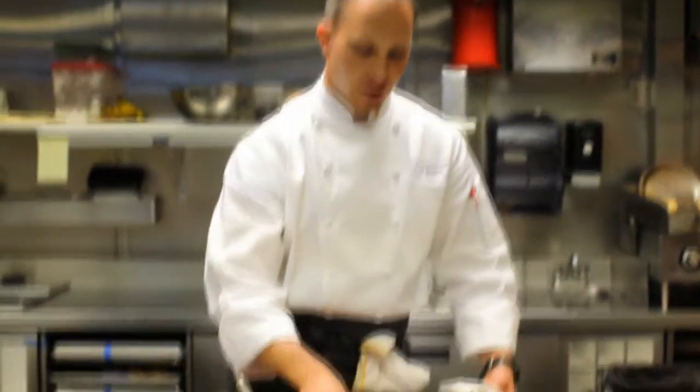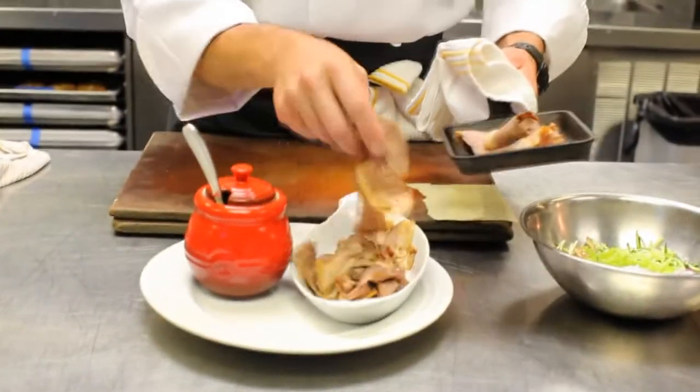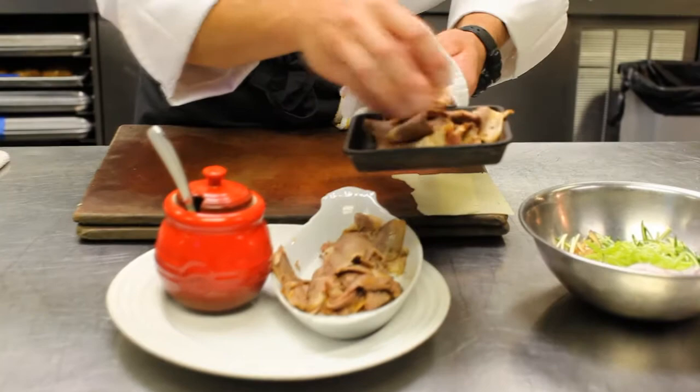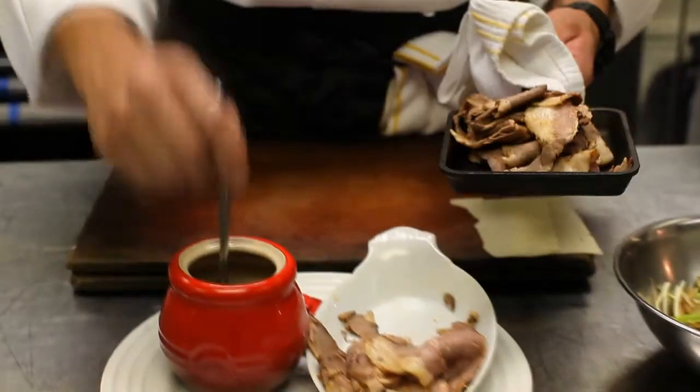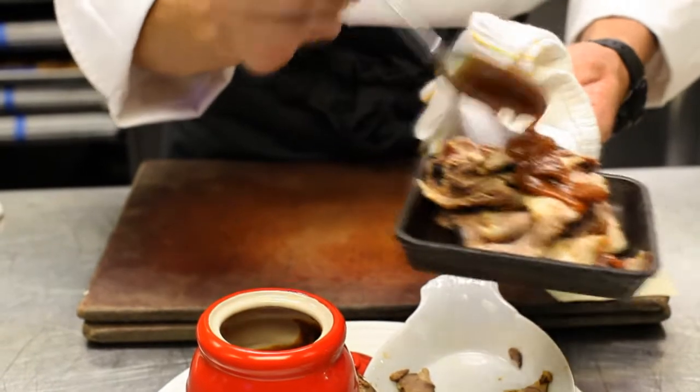We're going to start with some smoked brisket. This has been smoked for in the neighborhood of about 12 hours. We're going to take some of our J&S barbecue sauce and get it right over the top of it.